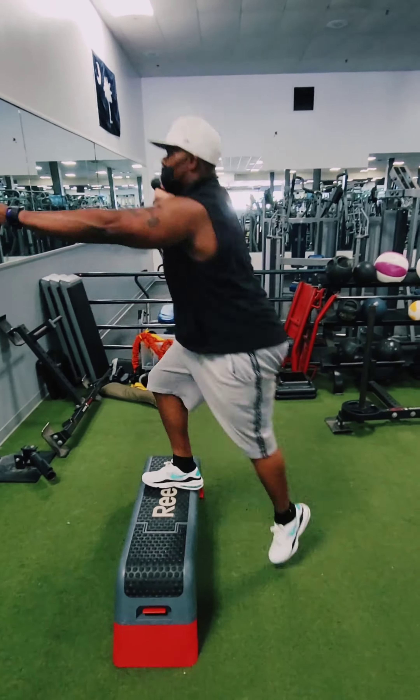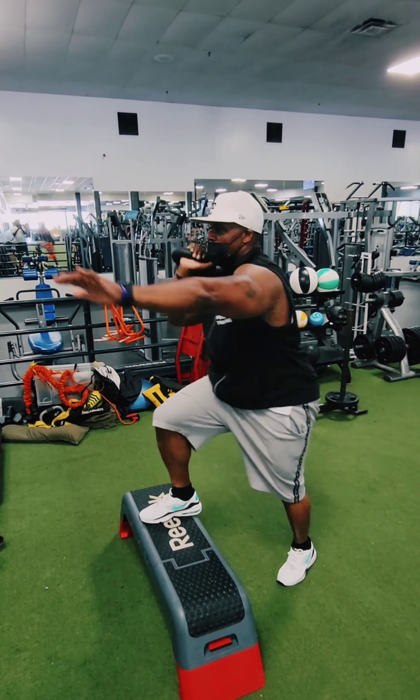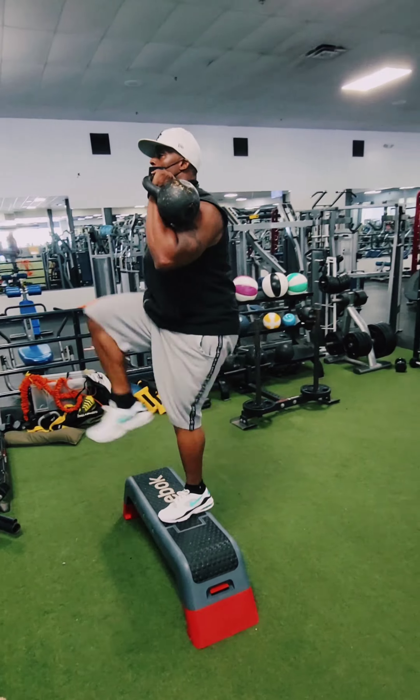It's time to work on step-ups — a really nice way to engage your core. That quad actually burns on the plant foot. Gets your heart rate up while also working your legs — an excellent way to keep yourself in shape.